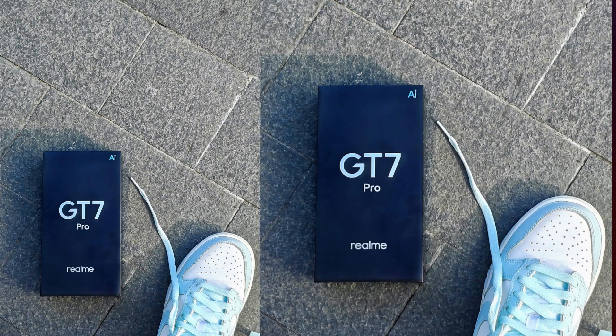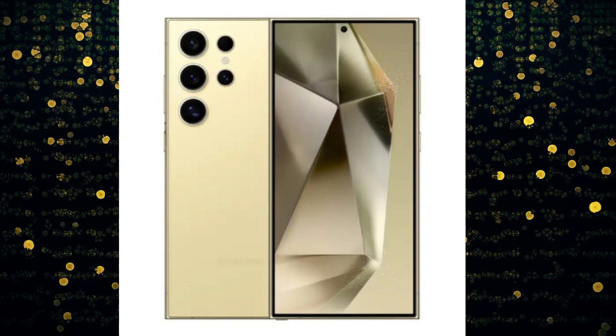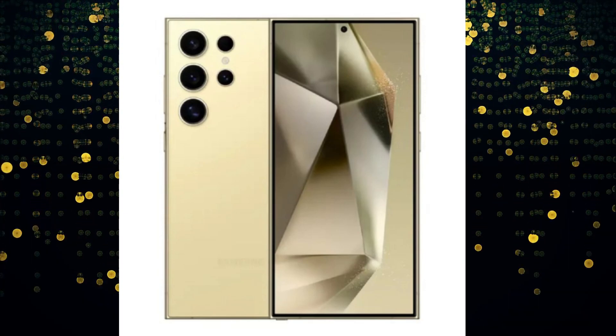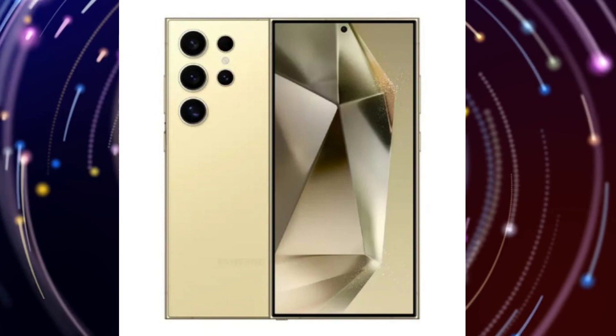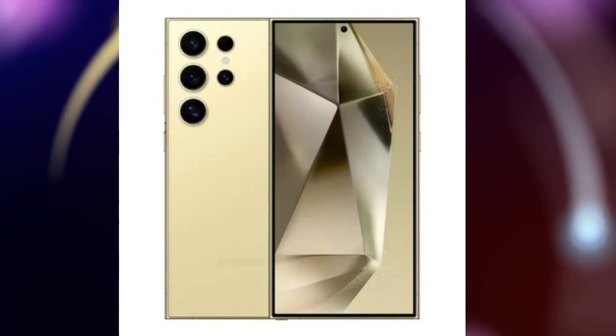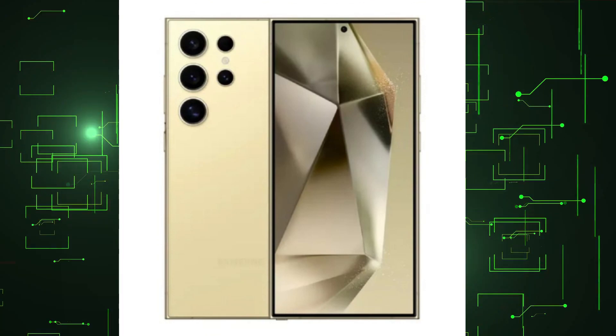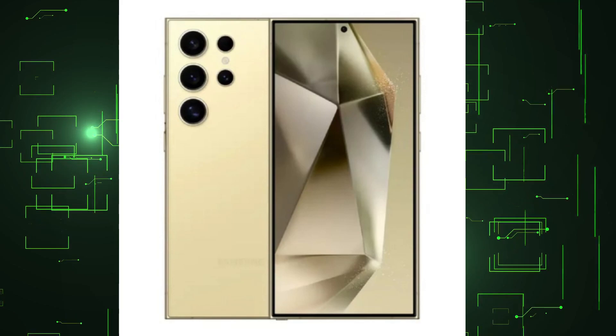The Realme GT7 Pro is believed to be one of the first Snapdragon 8 Elite-powered smartphones to launch outside of China, confirmed for a global November release with an Indian launch also teased. Samsung's Galaxy S25 series is one of the most hyped launches, expected sometime around early 2025, comprising the Galaxy S25, Galaxy S25 Plus, and Galaxy S25 Ultra. The Ultra model will feature the Snapdragon 8 Elite, although the base and Plus models have been rumored to carry the Exynos 2500 or Dimensity 9400.